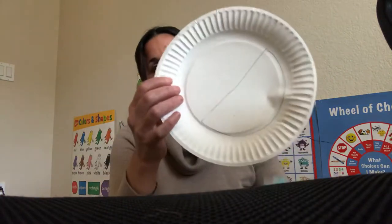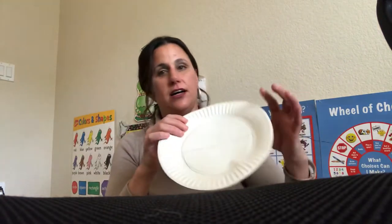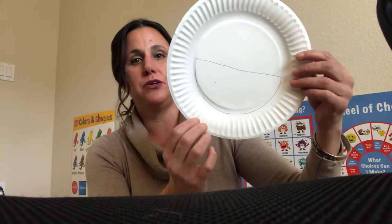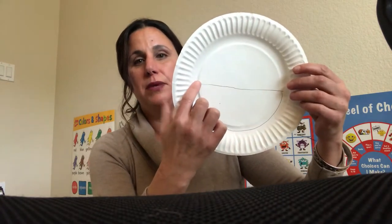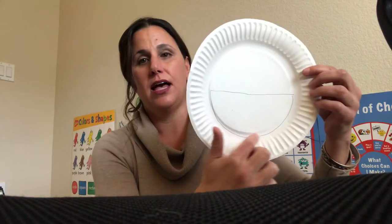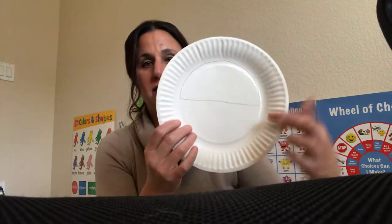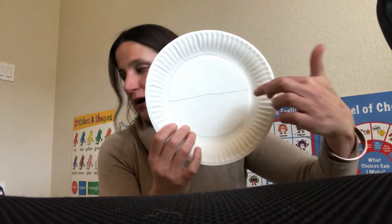Every one of you has the paper plate with the very not-straight lines drawn on them. What you'll have your kiddo do is cut from here to here and then all along this line. It should be flipped to this side — just pretend that this side is the side that's cut out.